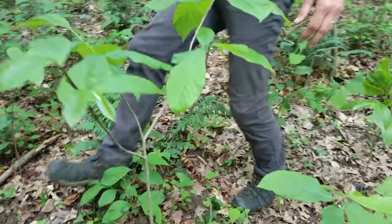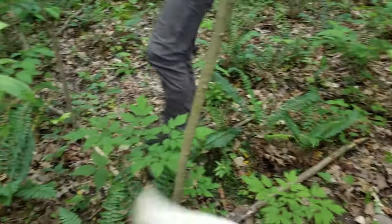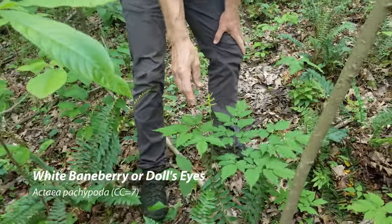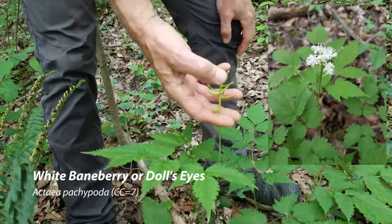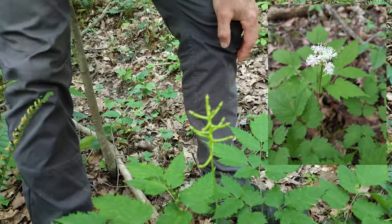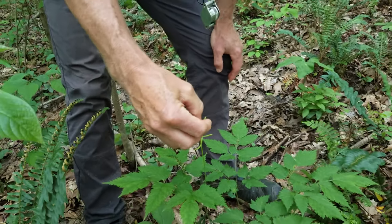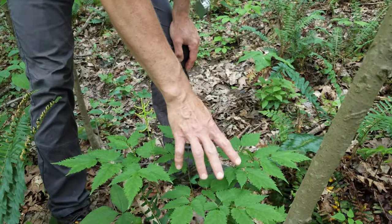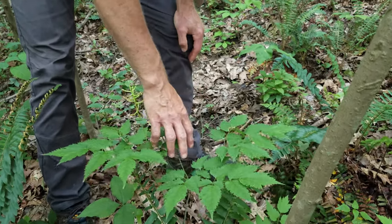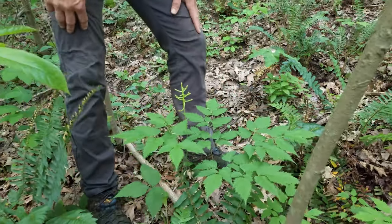Here we have baneberry — I wish it was in bloom. This is white baneberry or doll's eyes. You can see the flowers have already fallen off and it's going to set fruit. Doll's eyes set these amazing white fruit with a black dot in the middle — looks like a doll's eye. It's called baneberry because it's poisonous; the bane comes from poison. But just a beautiful, good quality woodland plant.